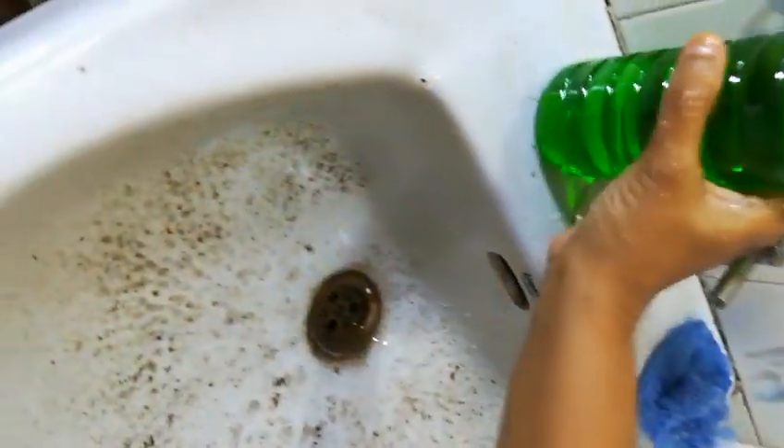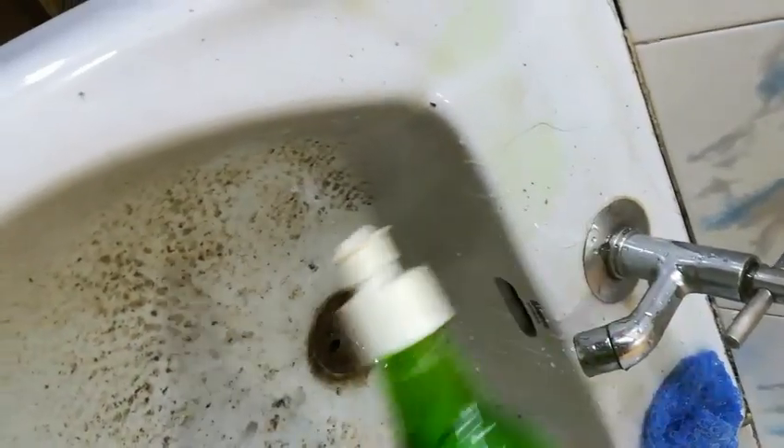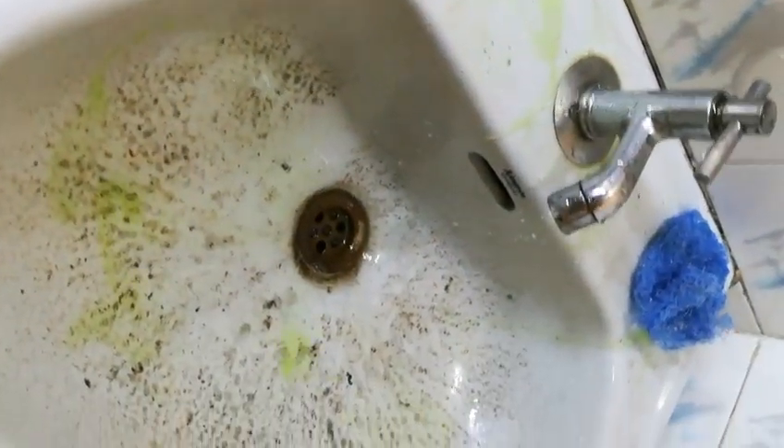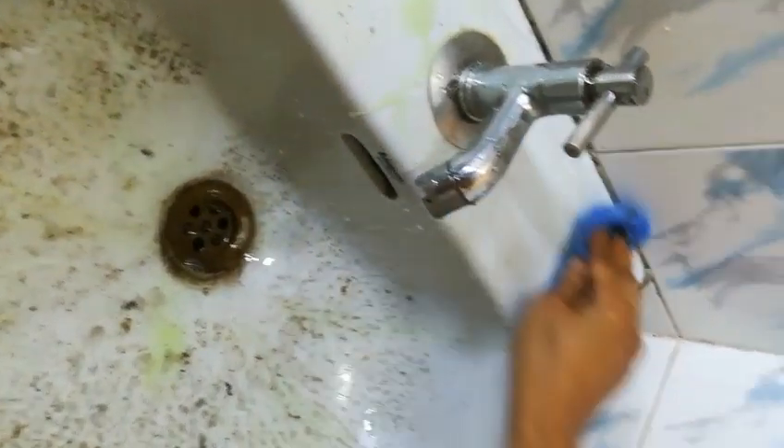I've left this wash basin dirty so it will show you the cleaning effect. First, put a little dishwash liquid onto the scrubber and then clean it properly.